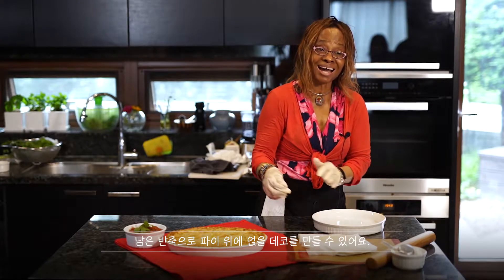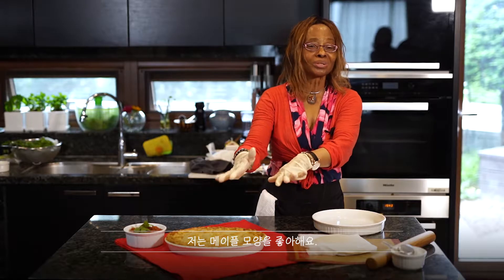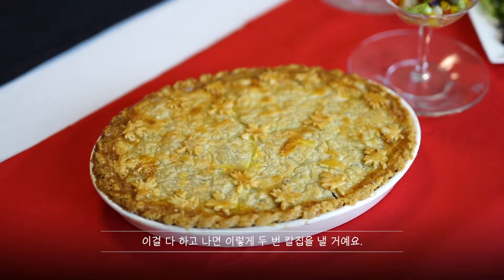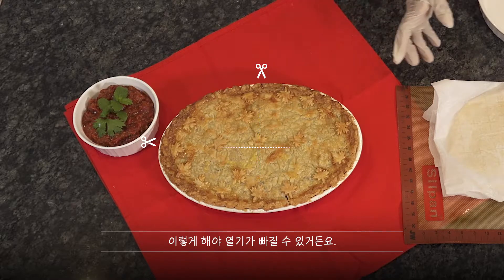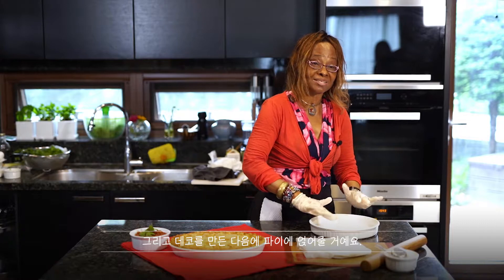Then I take the leftover pastry and cut out whichever shape I want. I normally do a maple leaf. Once that is done, I cut a line in the center — I go like this and like this — so that when it's steaming, the steam can come out. Then I cut all my shapes and place them on top.